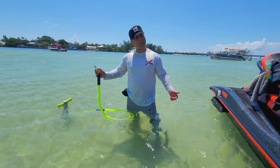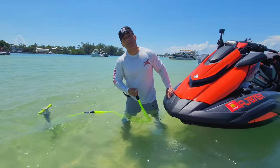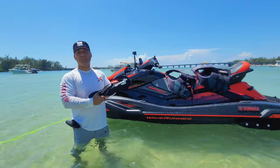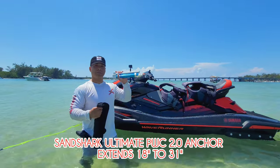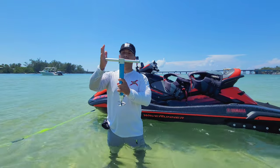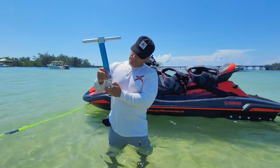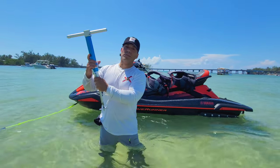I'm going to secure it onto the front of the ski and show you the other anchors. The next anchor I'm going to show you is also made by Sand Shark - it's a nice little compact anchor. See how it folds up. With this one you slide it in and it's locked in place. This one also has locking levels, so if you're in a deep area you pull that level up and let it lock.